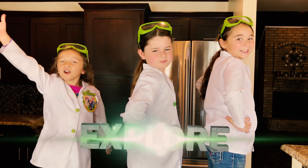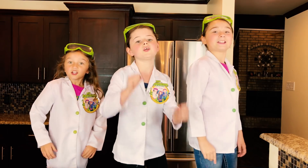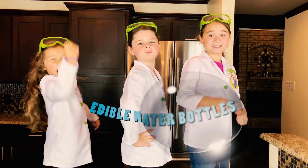Hi, we're the Wild Adventure Girls, and welcome to the Wild Adventure Girls Explore Channel. Today we're going to show you how to make your very own super cool edible water bottle. Awesome!